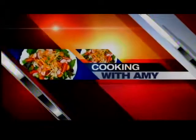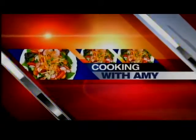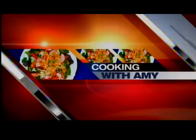Get cookin', cookin', cookin' with Amy, let's get cookin'. Hi, good morning everybody. I have a fun dip recipe that I think everyone is going to love.